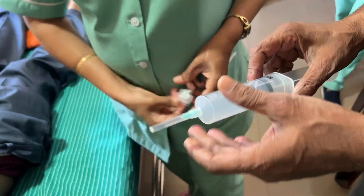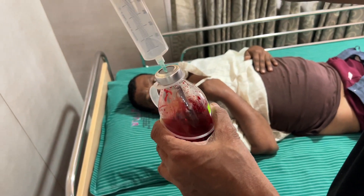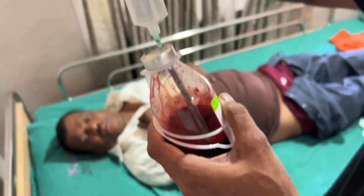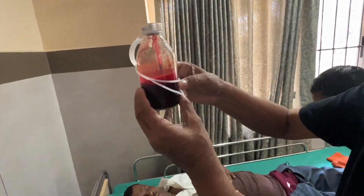This ozone is now pushed into the blood, and by the vacuum action it goes through the diffuser. You can see the bubbling of the ozone and the blood becoming cherry red.